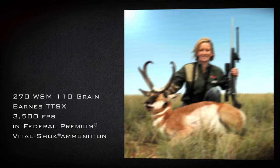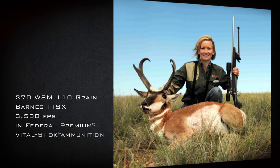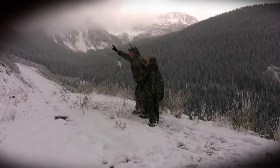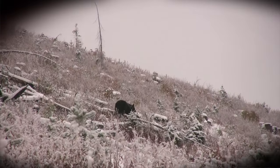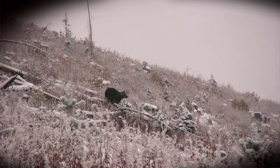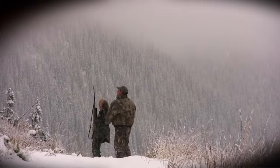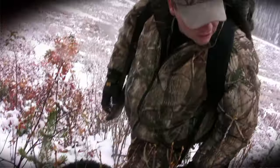Because of the performance characteristics of the TSX, shooters have the option of dropping down a caliber or even a bullet weight or two from conventional lead core bullets. For example, instead of shooting a 180 grain lead core bullet in a .30-06, drop down to a 165 or even a 150 grain TSX. Light, fast TSX and Tipped TSX bullets hold together even at extreme velocities.